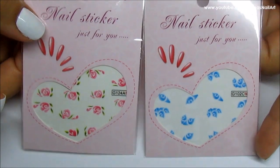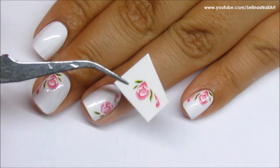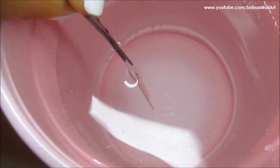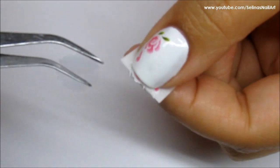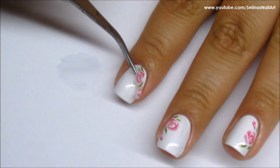After painting all my nails white, I cut up a piece of the rose water decal using my tweezers. I dipped it in a cup of water for about 20 seconds. After the paper is nice and soaked, the decal is easy to remove — it slides right off.